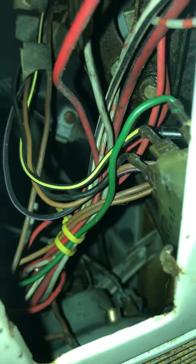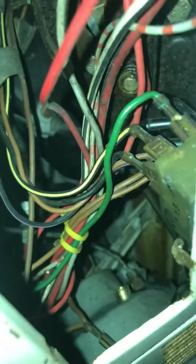My electrics from the inside. You can see the back of the speedo — one of the bulb things have come out, I need to get a bulb for it.